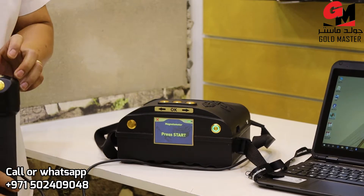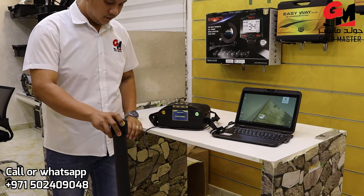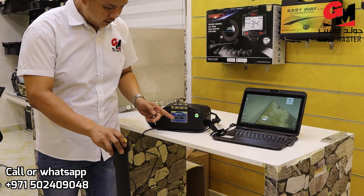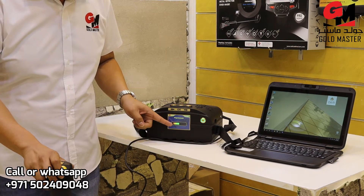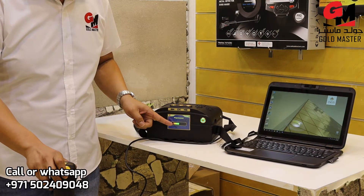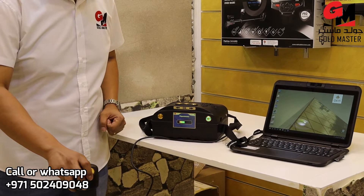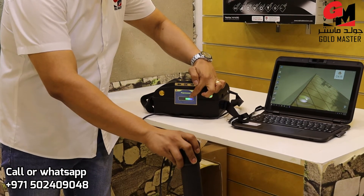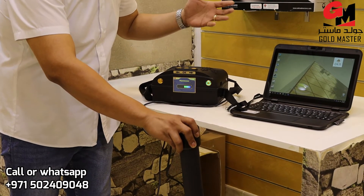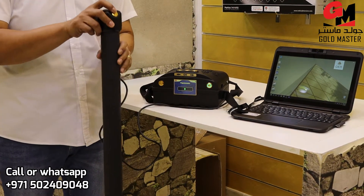Before I start, I will press this button, just like this. If it comes like this, it means there's a metal under the ground or ferrous object. But if it comes like this, it means tunnel, space, or cave under the ground. That's the use of the magnetometer system.